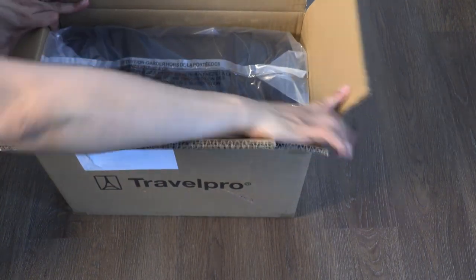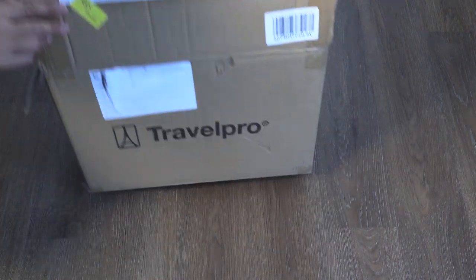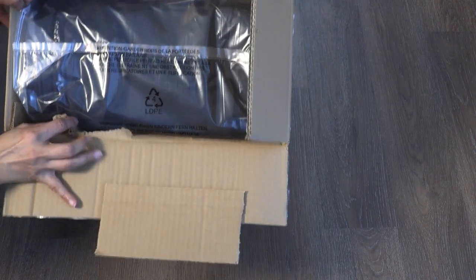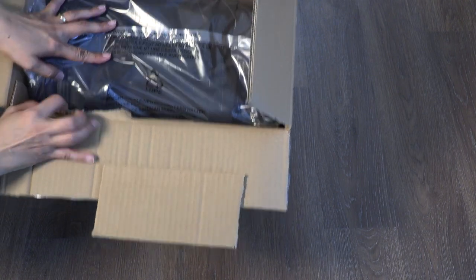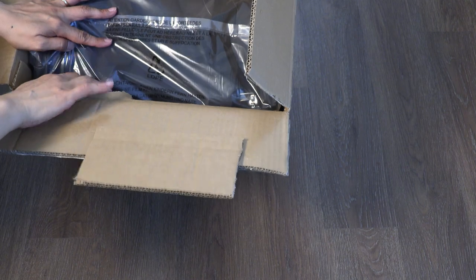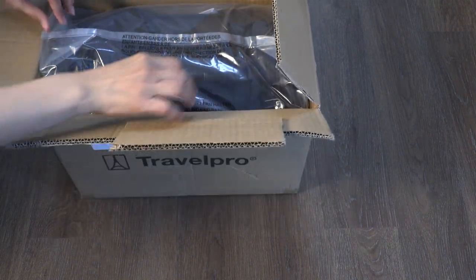This box is a little bit damaged, as you can see. It looks like they put a packing sticker in there — I'm not sure who did that — but as long as the item is not damaged, it looks like it's not, so I'm going to open it up. It must have been from traveling in a truck.